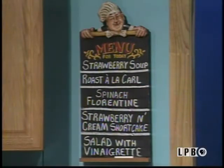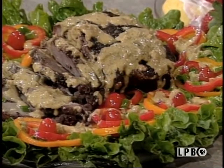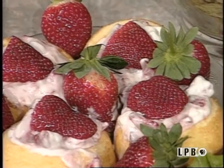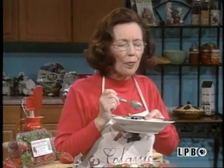Now that I have finished all my special dishes for my meal today, let's take a look at it. What a gorgeous meal. My unique but delicious strawberry soup served in my mama's bowl, which makes both of them very special. And then the roast beef a la coral, which is very delicate but very delicious. And I always fix the Spanish Florentine with such an elegant meal. Also the green salad with vinaigrette. To top all this off, I like to serve the strawberry and cream shortcake. All these dishes can be prepared with luscious Louisiana strawberries. C'est bon chat.